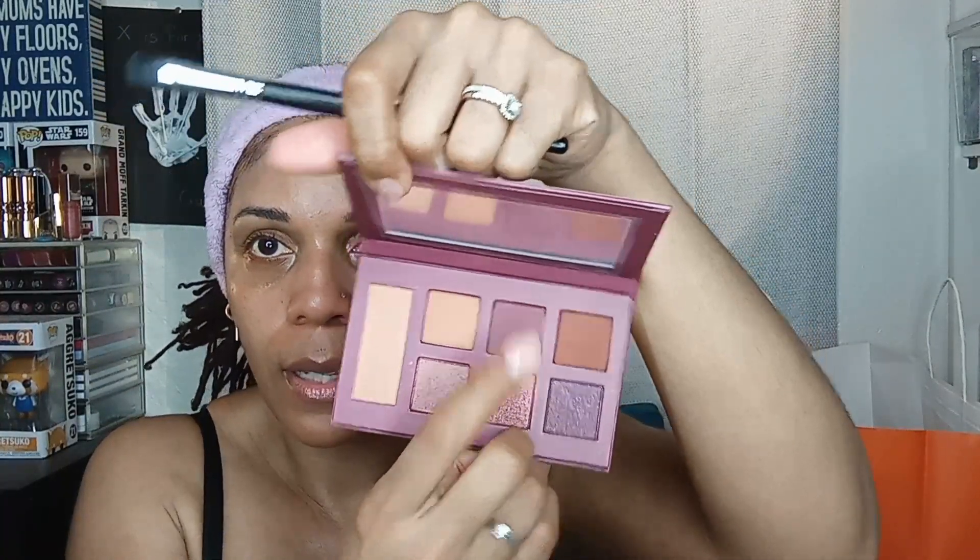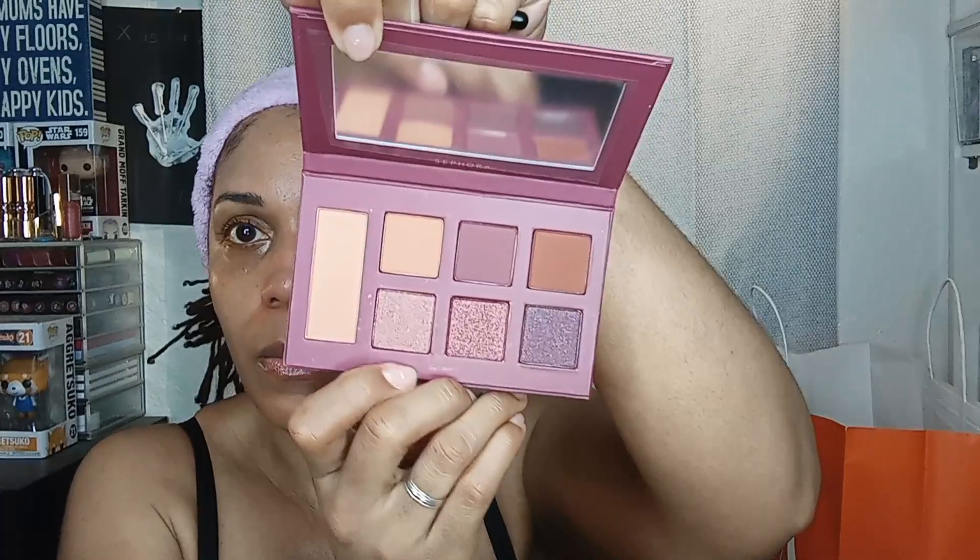Today the palette I'm going to use is the Sephora Disco Diva — I'm feeling purple. I haven't used this palette yet, it's still got the packaging on there, so let's pull that off. Normally when I do my shadow I go from lightest to deepest, but today I'm only going to pick two colors: that top center color and the sparkly color right below it. I'm going to start with the darker one on the outside.